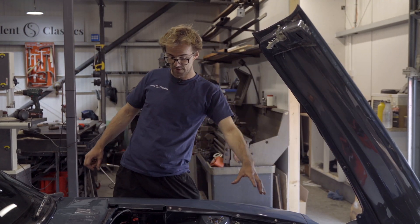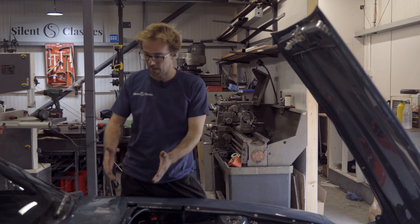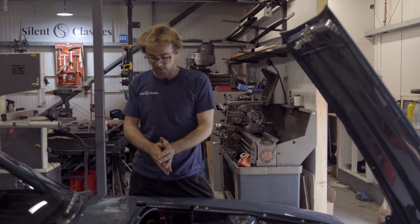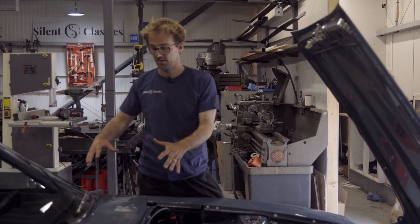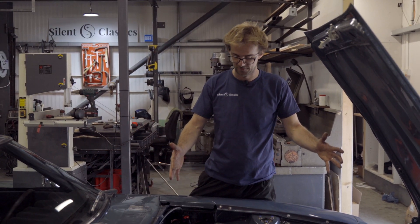Moving to the rear, we have the drive unit here which is out of a Lexus GS450H, which is mounted in the transmission tunnel. The best thing about this motor is the weight is nice and low down, it's in the centre of the car and it gives us plenty of space for batteries up the front, which is brilliant.